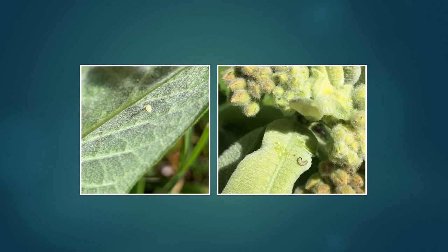The butterflies lay eggs on milkweed plants and the eggs are tiny and yellow — you can see one in the photo on the left. They're only about a millimeter tall, or about 1/20th of an inch. Monarchs lay eggs singly, one at a time. They often, but not always, put them on the underside of milkweed leaves, and one butterfly can lay hundreds of eggs over her lifespan.